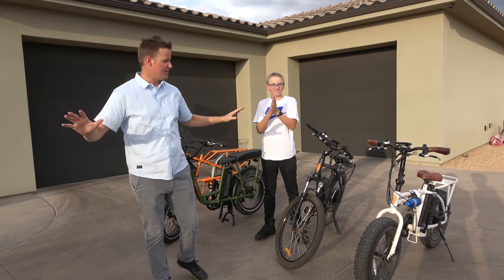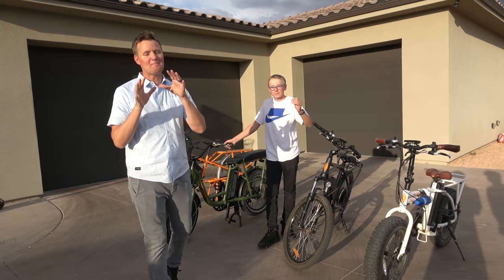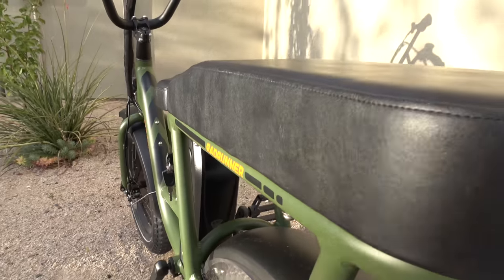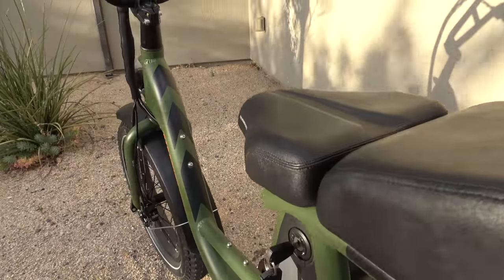This is our current family of Rad Power Bikes. We've had them for about three years now. Every time they make a new bike, they're able to take what they learned from the previous ones and put it into the new ones. So you could say that currently this is the best bike that they have.